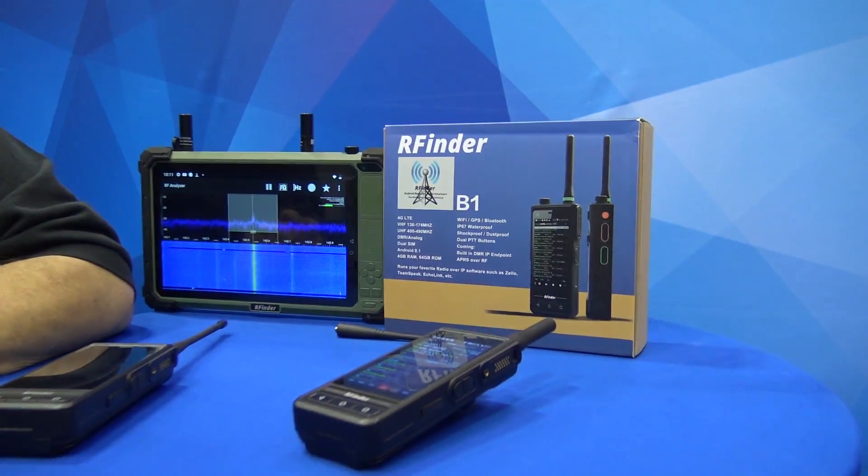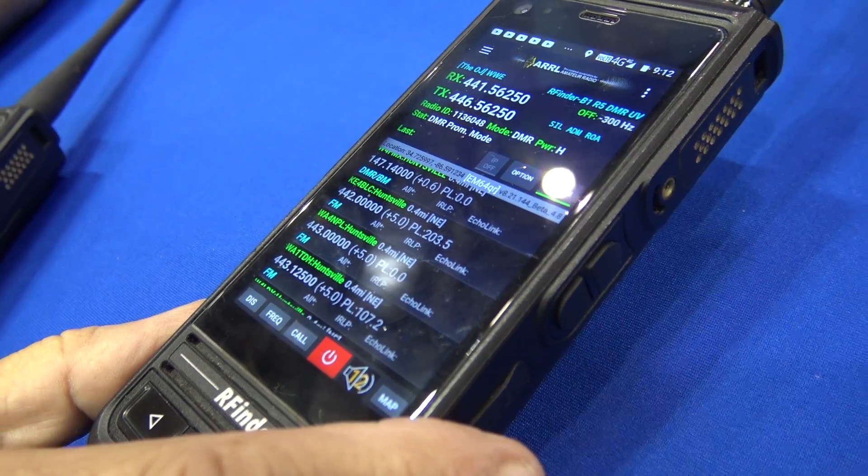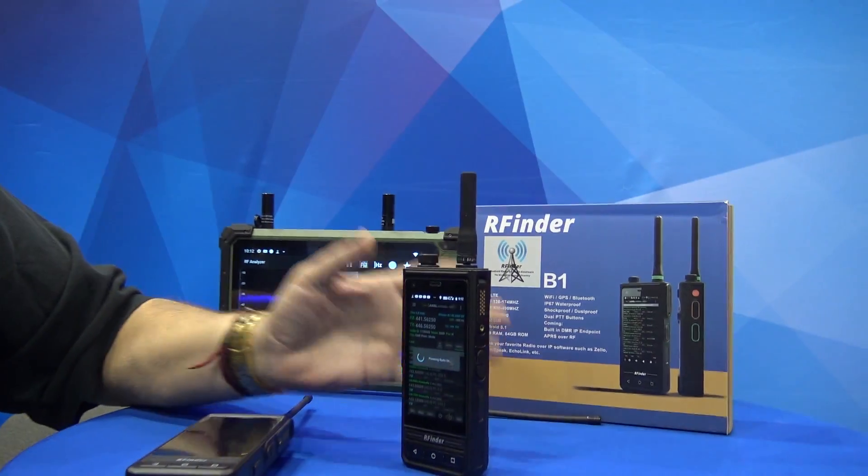Everybody at GigaParts here is seeing some of the latest and greatest — that's the cool thing about coming here. I was very honored to be asked to be in the GigaParts booth. Thank you for your time, Bob. Everybody, the links are in the description. If you're looking at buying one of these like the B1 I have — if you're not familiar, there is no code plugs. You don't program. I came to Huntsville and didn't even know what the repeaters were, and boom, they're right there by GPS. You tap on it and there you are. You can talk on a repeater near you for Huntsville Ham Fest without even needing a code plug or any programming at all. That's the idea behind the RFinder devices.